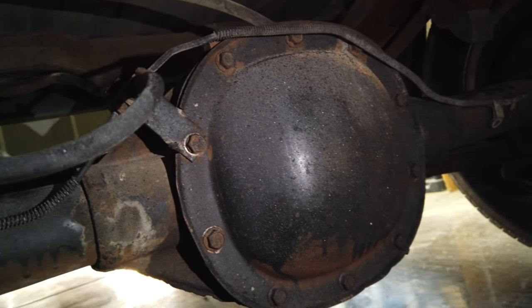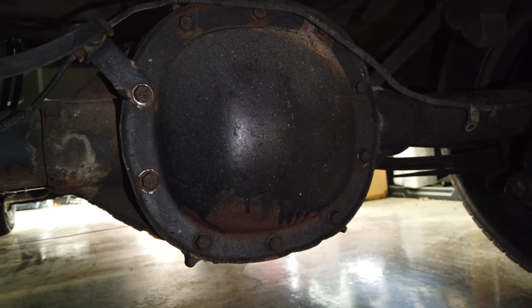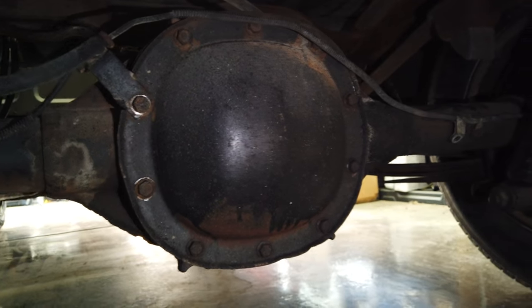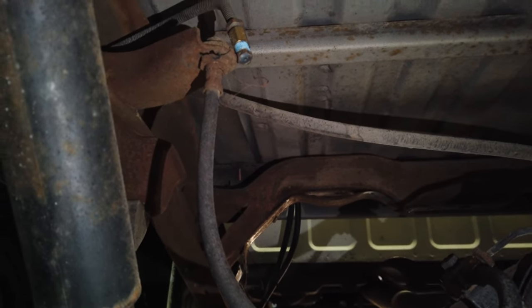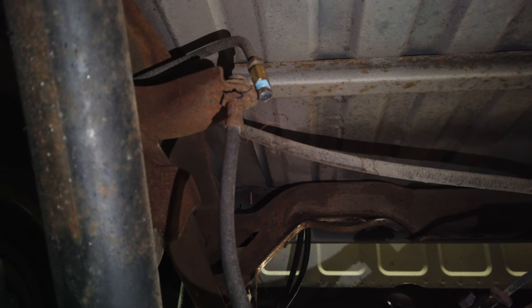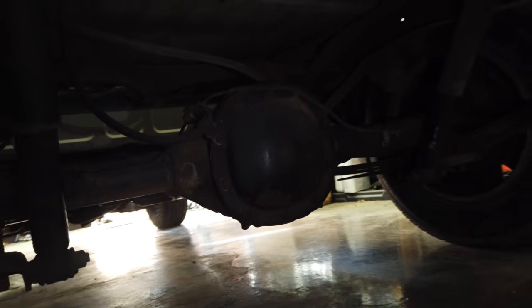The cheapest mod of the whole build was welding up the diff, and it's held together pretty well for burnouts — they say don't launch them, but for burnouts it's holding up fine. We also deleted the rear brakes, which is one of the key things to do in a burnout vehicle so you don't catch your brakes on fire. You just cap it off and run with your fronts, but make sure you have good front brakes.